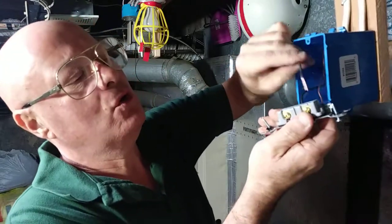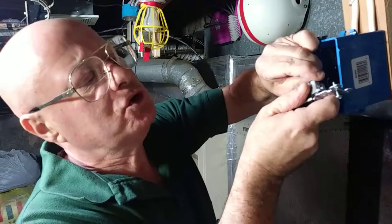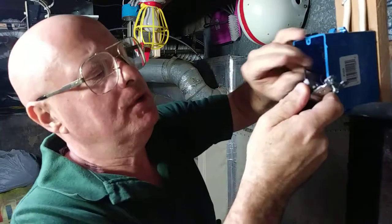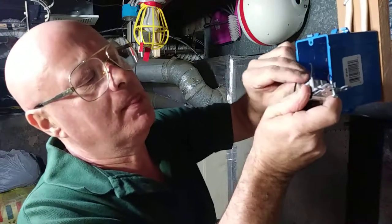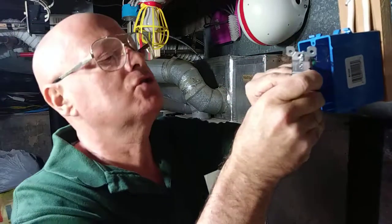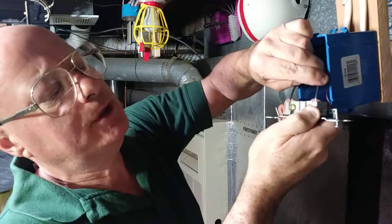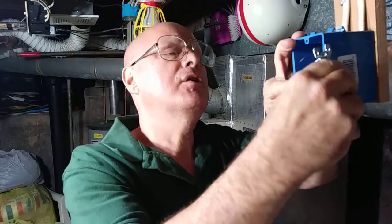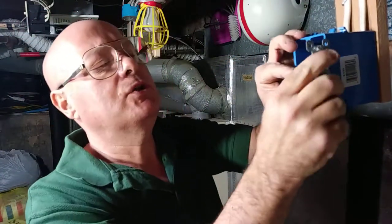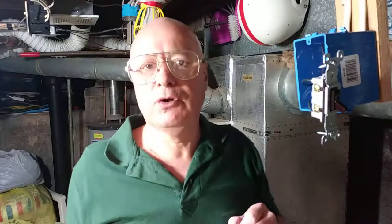We'll put our wires into the hole. Personally I don't really like these holes in the back because they don't always make a good connection. See how that copper is showing a little bit at the top? You don't want that. So we're going to take a little screwdriver, poke it in the back there, pull that wire out, and cut a little of that copper off, then put it back in the hole again.